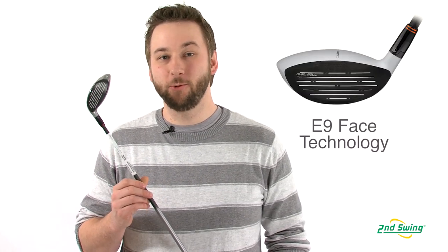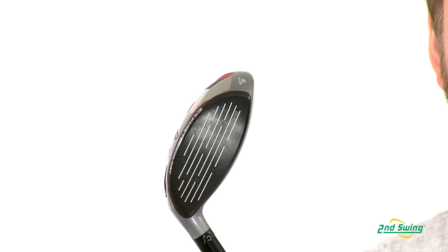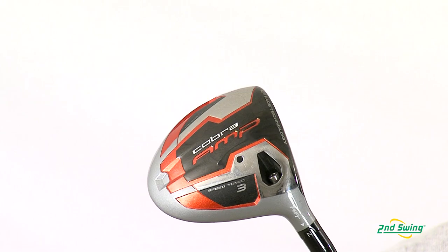Hi, I'm Pete Carl from Second Swing Golf and today we're looking at the Cobra Amp Fairway Wood. Cobra's E9 face technology with dual roll makes this a versatile game improvement fairway wood, effective off the deck or the tee. Advanced material placement optimizes the CG location, increasing the MOI and giving you a higher launch.